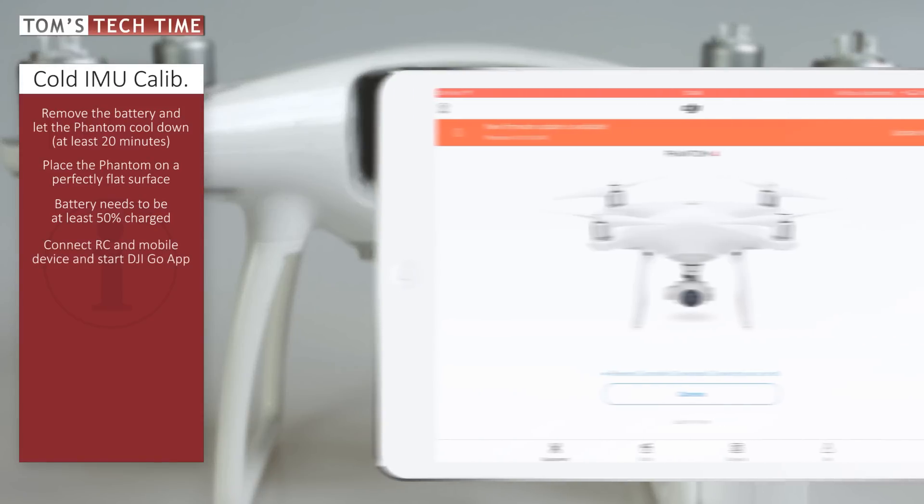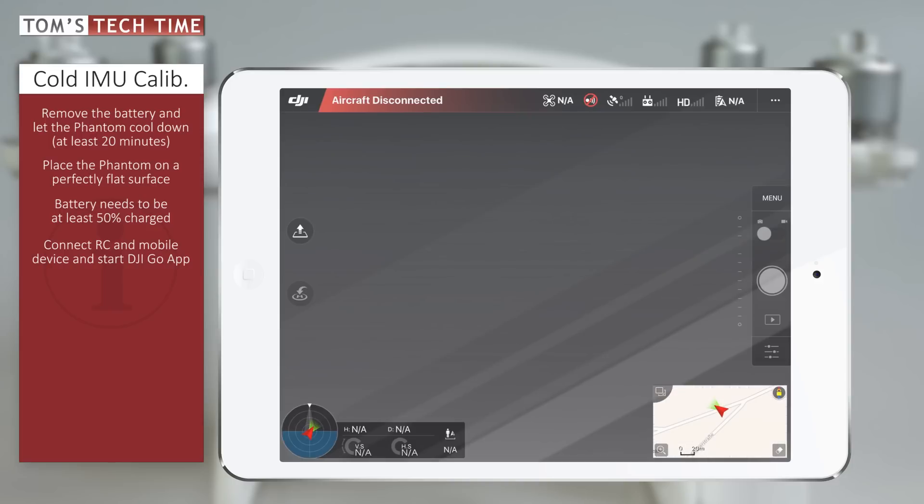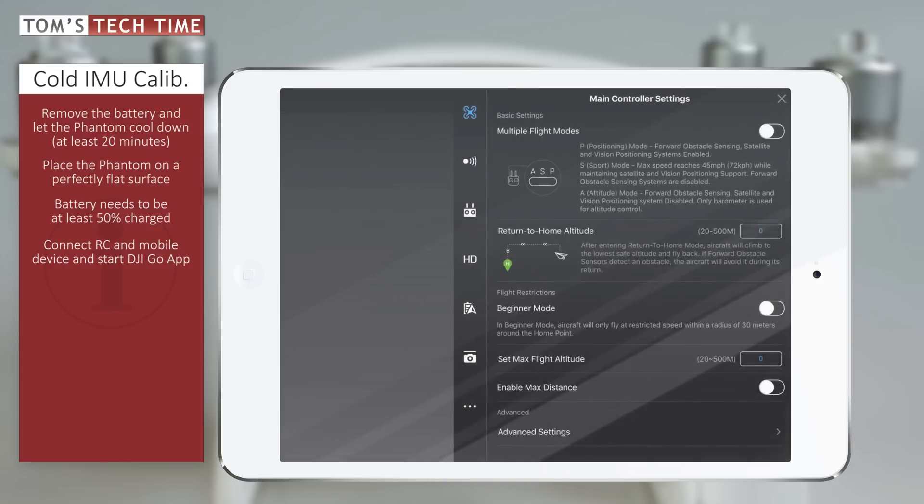First of all we tap at Camera to bring up the live view, even though the copter is not connected yet. Once the live view is up and running, we tap at the drone-looking icon at the top to open up the MC Settings menu — the Main Controller Settings menu.